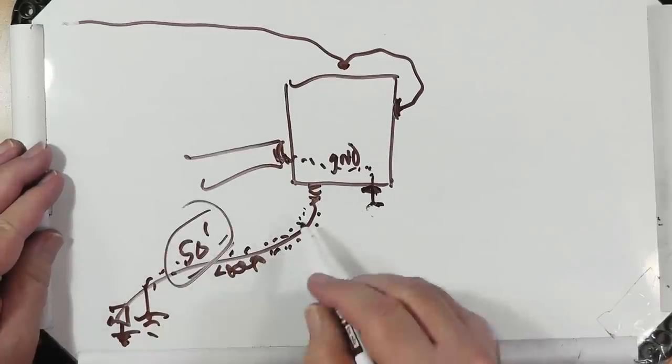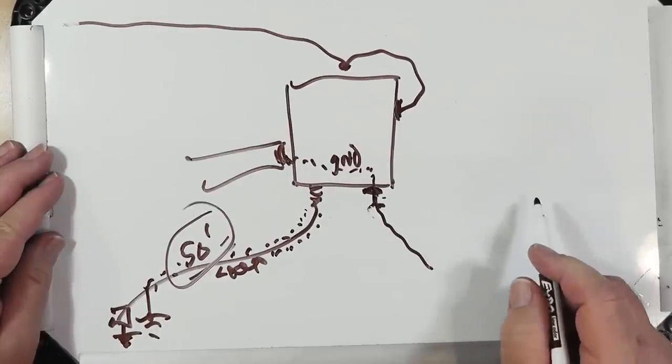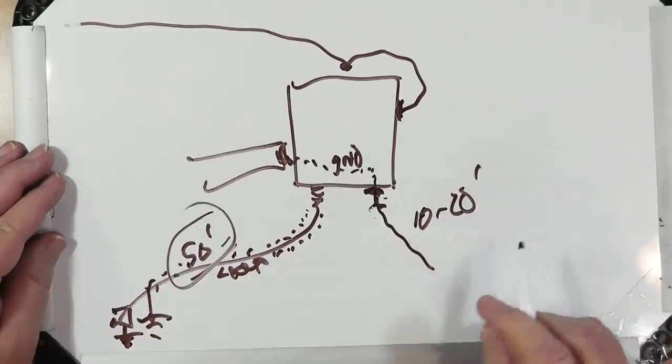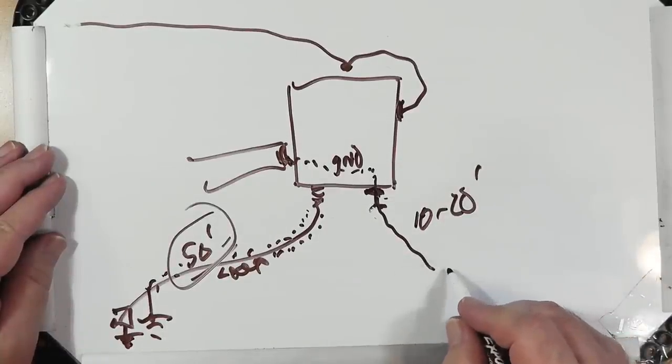You may find that if you've got a different setup — for example, if this is longer or if it's really short — you may want to experiment with a counterpoise. It can be 10 to 20 feet long. That's about all that you need. The purpose of the counterpoise is to just give this balance something to work against.